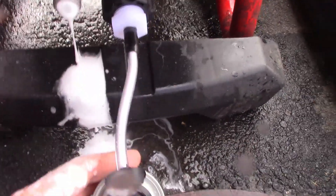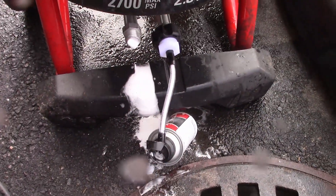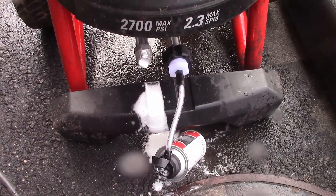I'd call that good — it used very little product to do that. It does make a little bit of a mess so be ready for that. I'll go ahead and get the hose screwed back on, get it buttoned up, and put it back ready for next use.